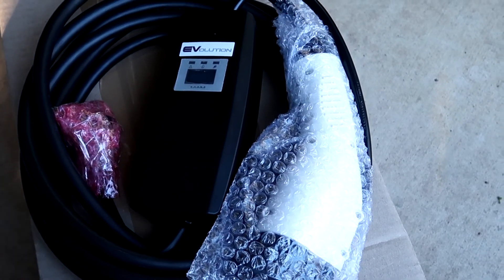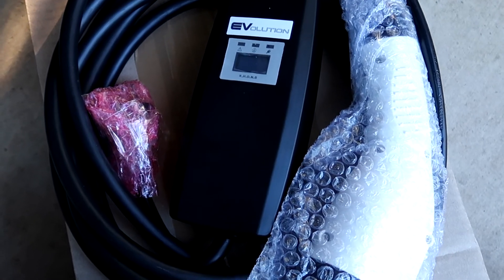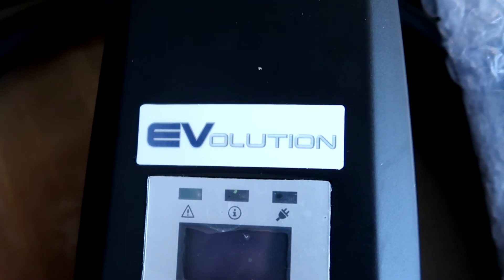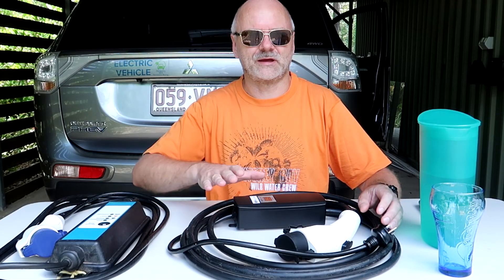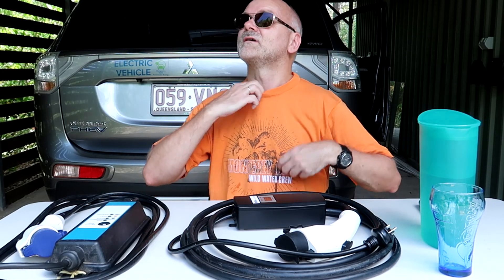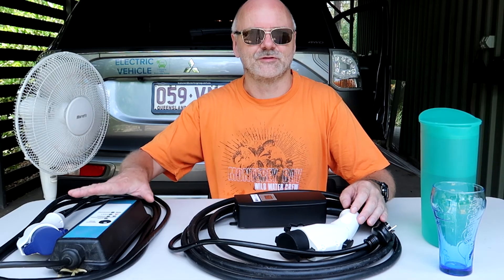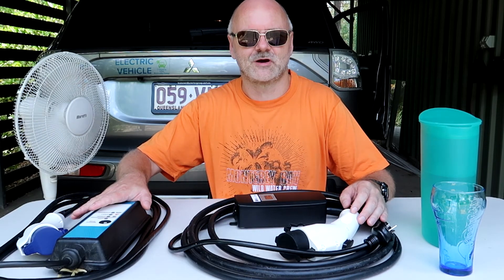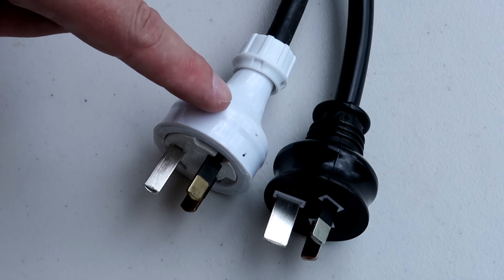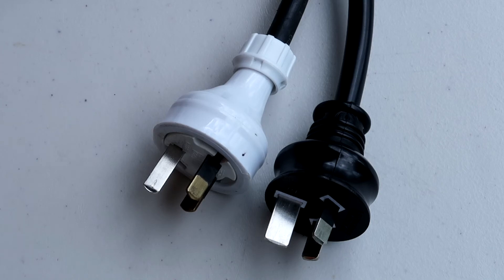In the box is my brand new shiny EVSE from Evolution Australia. Let's quickly compare the new EVSE to the old standard EVSE which comes with the car. At first glance, the 240-volt plugs of the old and new EVSEs look the same, but they have a different earth contact.